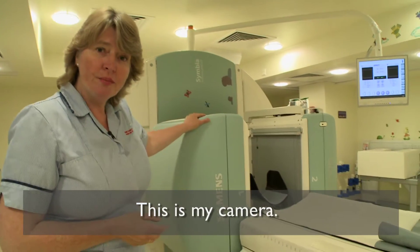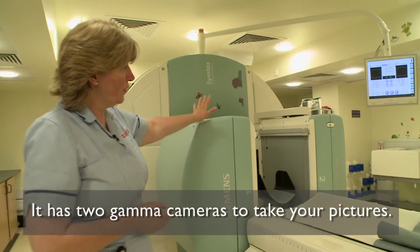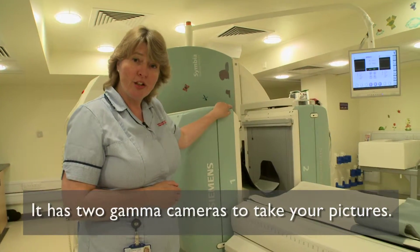This here is my camera. It consists of two gamma cameras that will be able to take your pictures.